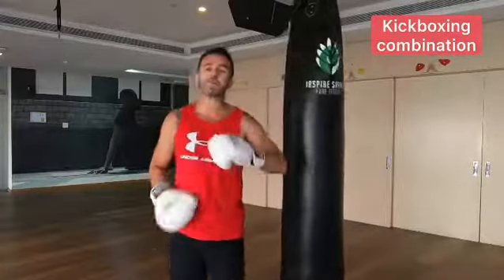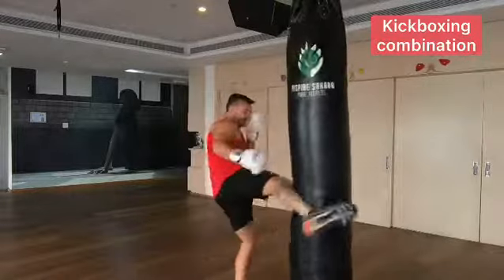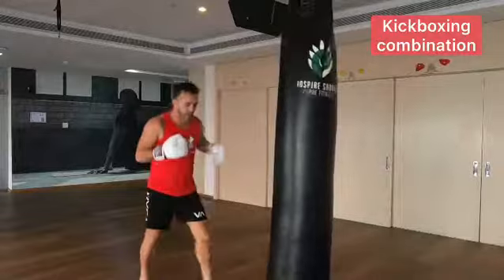Hey guys, what's up? For those who have been practicing hard in their kick, who can kick the bag and step back from here nice and balanced, I've got a cool add-on for you. This is a two-step combination. This is how it looks.